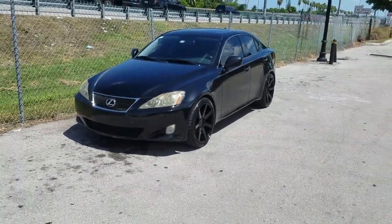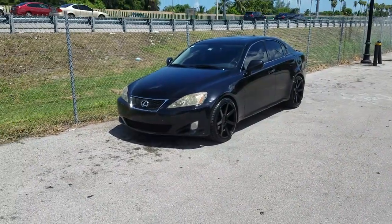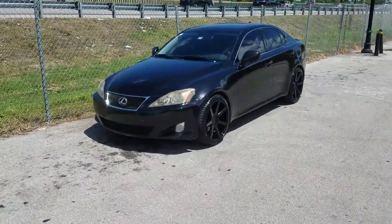You can find these wheels online at DublinTires.com or call us at 877-544-8473. This is your boy KB from Dublin Tires TV signing off.